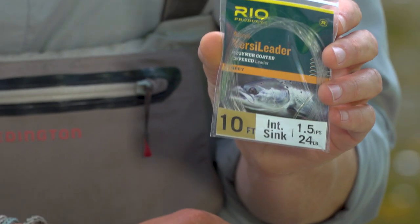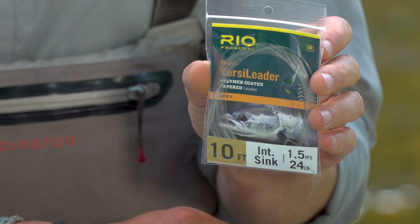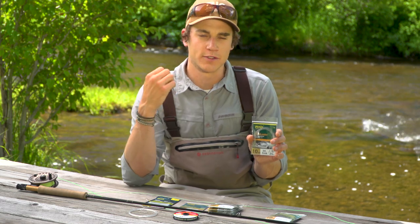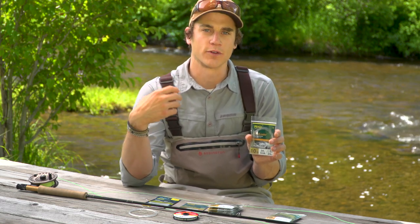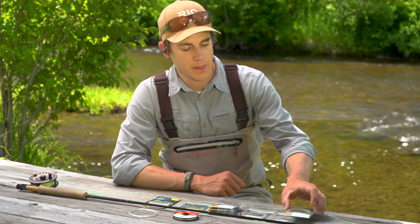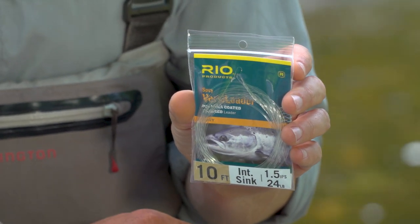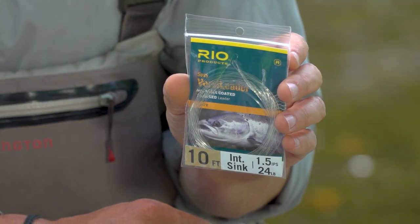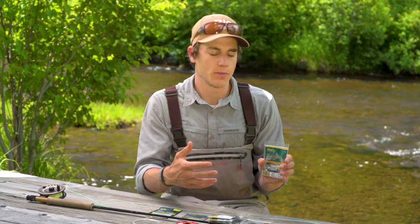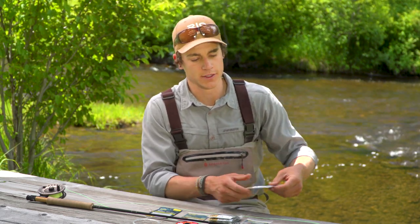Next after that, we have what we call the Light Scandi VersaLeader. If you're familiar with spey casting, this is supposed to be used with a Scandi style shooting head, which typically has a very fine front taper and is built for light turnover. So this is a very light leader that goes well with that style of shooting head. Last but not least, we have the Spey VersaLeader. These are really designed to be used with traditional spey lines, which tend to have much longer heads and heavier grain weights — quite a bit of mass there to turn over a heavier leader. As a result, we make these leaders a little bit heavier than the other series.